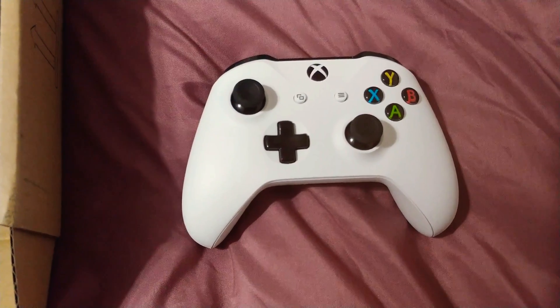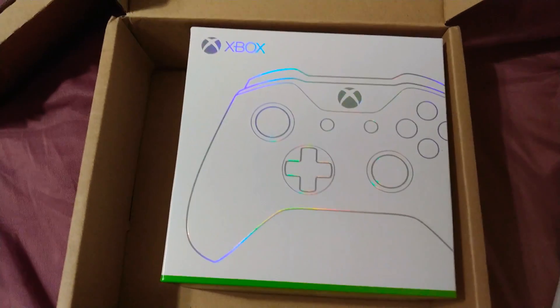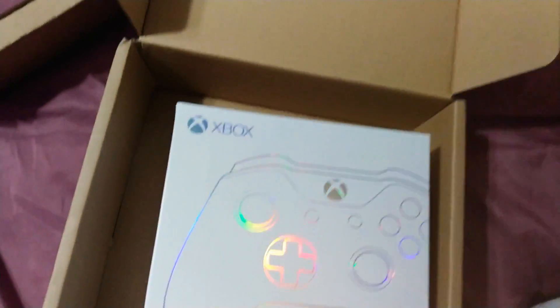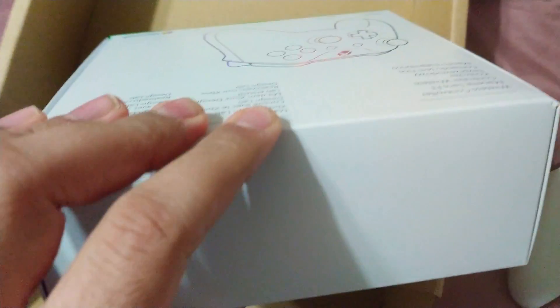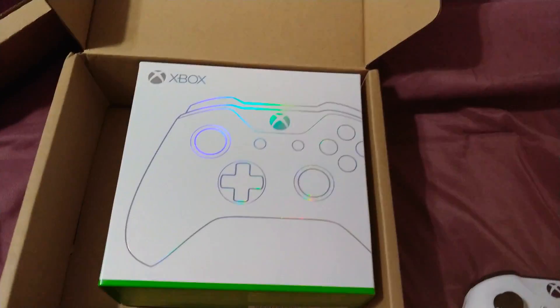This is the original controller that came with the Xbox One S, and this one I ordered from Microsoft.com — the one that I designed — just came in the mail today. I've never gotten one of these, never seen an unboxing of one of these. I want to see how good they are, so let us check it out.